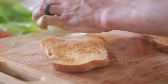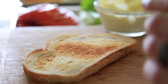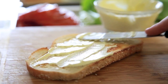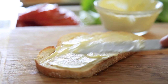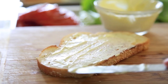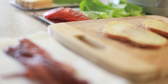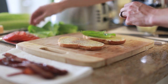Most classic BLTs just come with plain old mayo spread on the toast, but I like to add a little bit of Dijon mustard to my mayonnaise just to give it an extra kick that I really enjoy. Now once all the ingredients are prepared, seasoned, and ready to go, all you have to do is assemble and you have a beautiful BLT to enjoy for lunch.